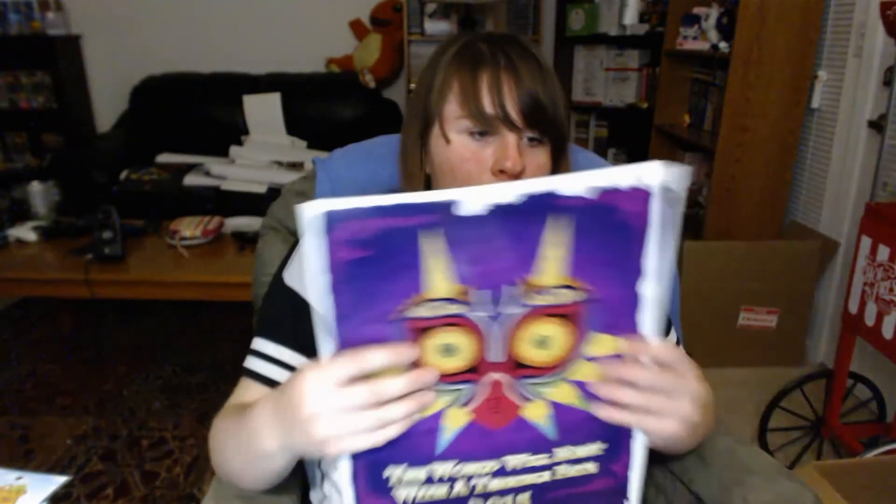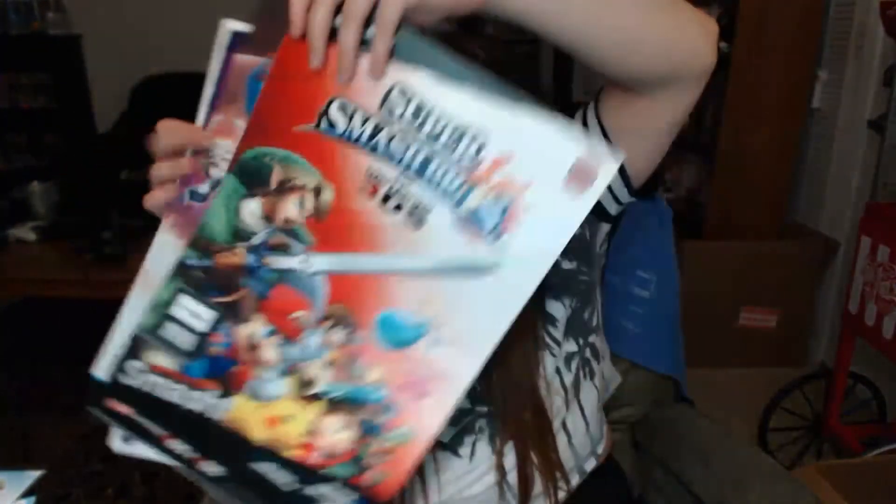There's also a Majora's Mask poster, a Hyrule Warriors poster, Super Smash Brothers, Game & Wario. Super Smash Brothers for the 3DS and Wii U — they're both double-sided and advertising Amiibo — another Majora's Mask, and then the Year of Luigi. And all of that was for free, essentially just from going to that Best Buy event.